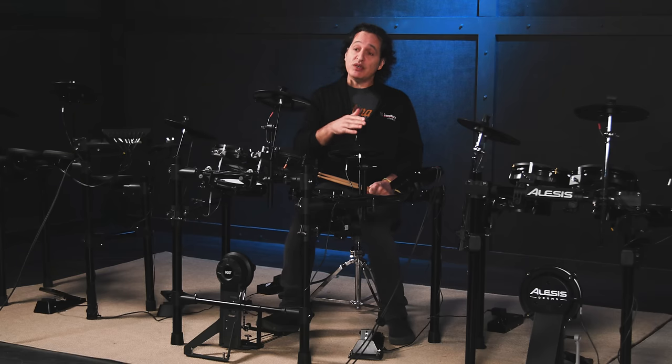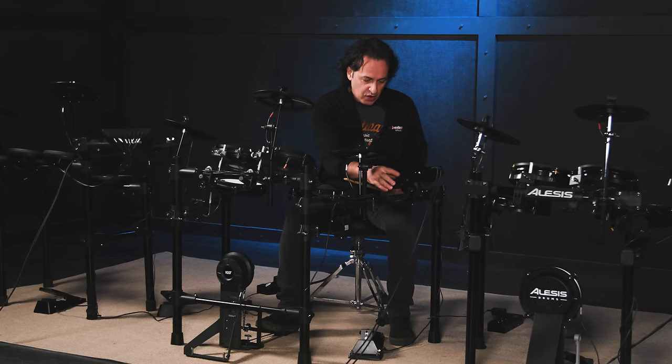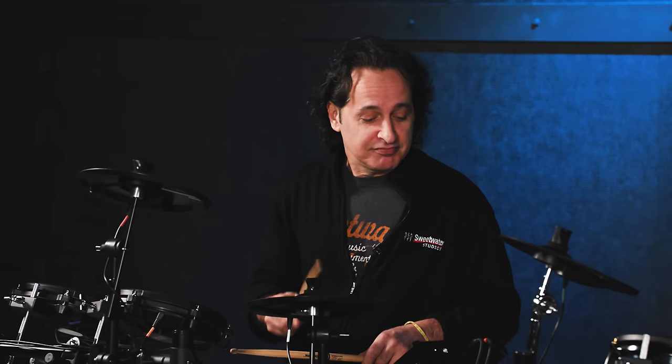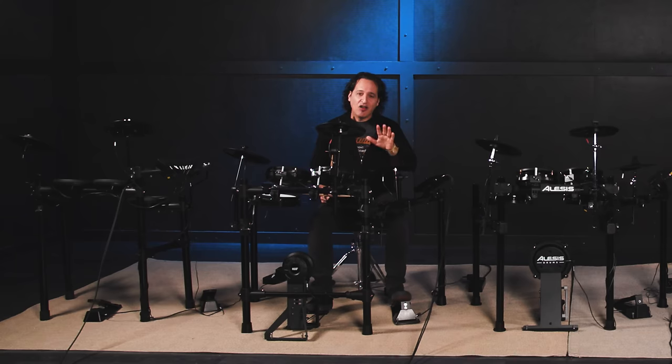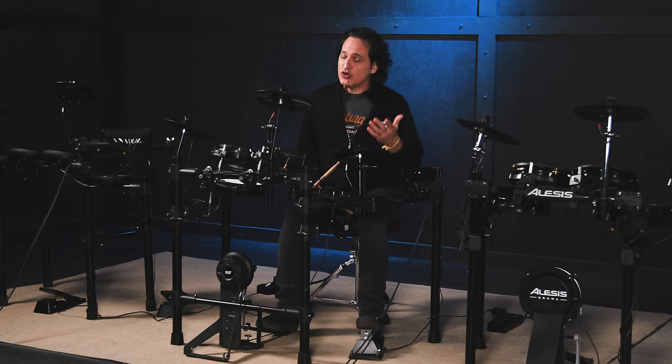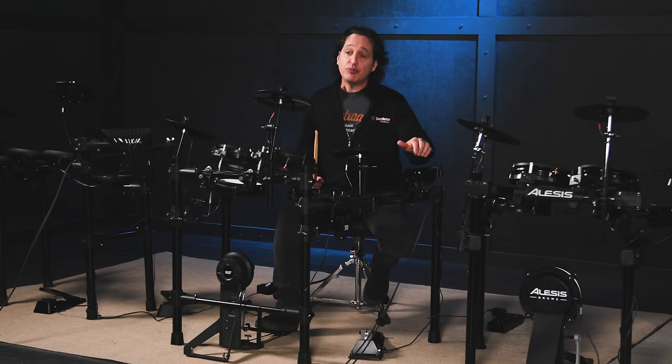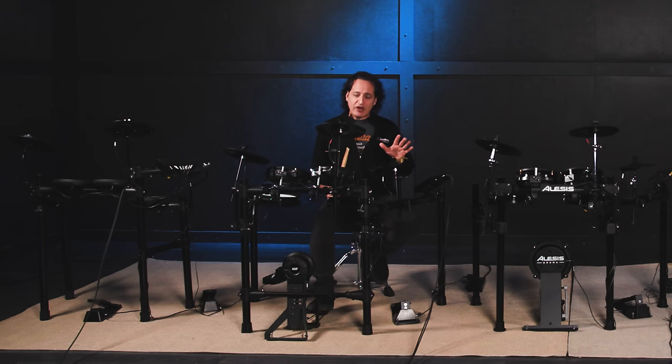The KT150 also comes with songs in it and you can have the click going at the same time — just hit the song button, scroll through which song you want, and hit play. If you want to have the click, just hit the click button too. There are some very nice coaching features in the KT150 to improve your technique and your time. You can also add reverb to the drum sounds if you like — just hit the reverb button. The inputs and outputs on the back are very easy to use and self-explanatory. There's also USB to MIDI on this unit as well. Lots of great features, very easy to use, nice feeling pads — a cool drum kit.